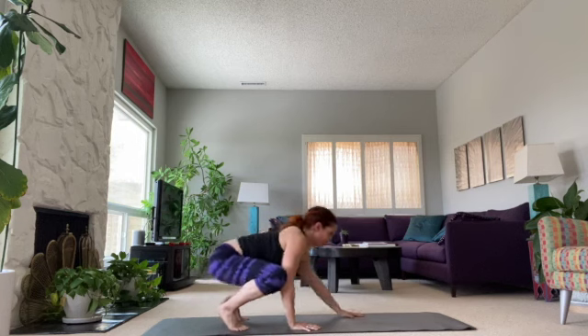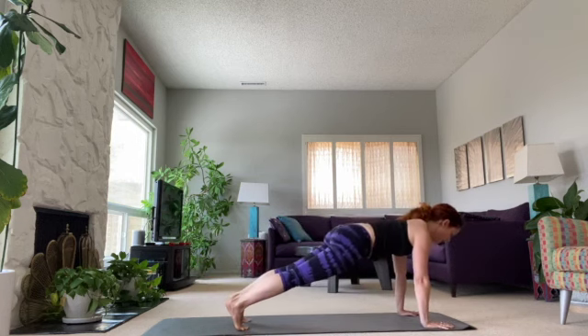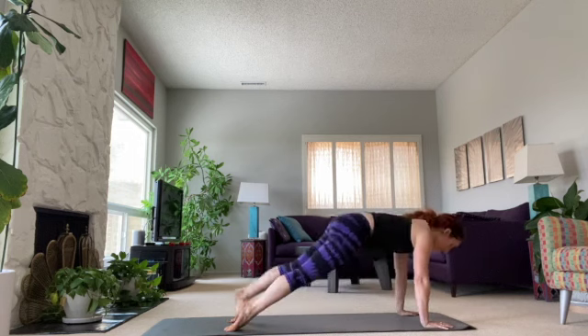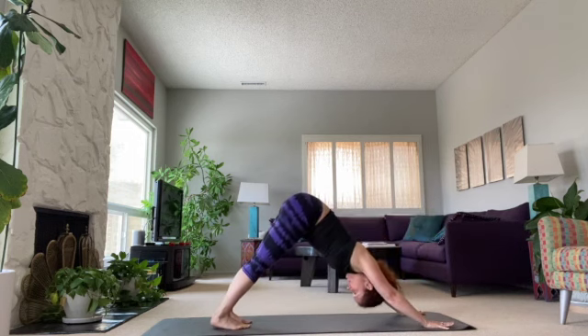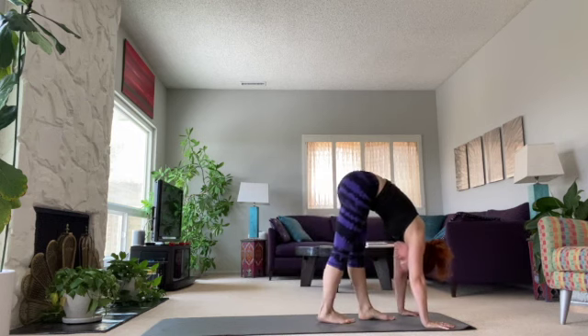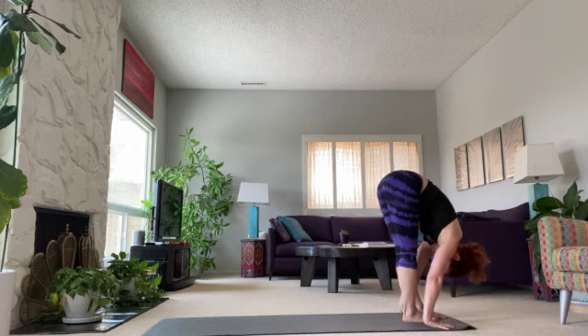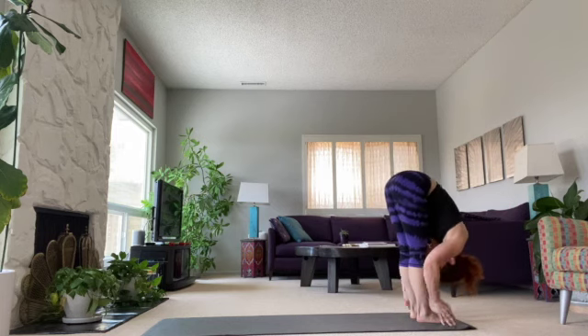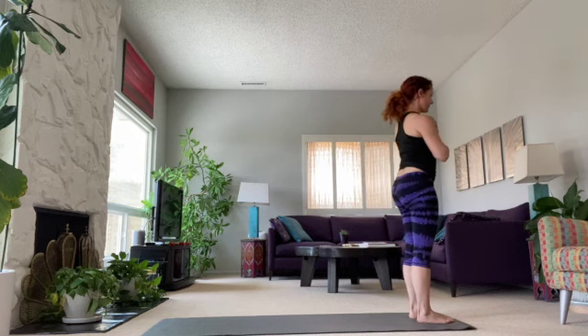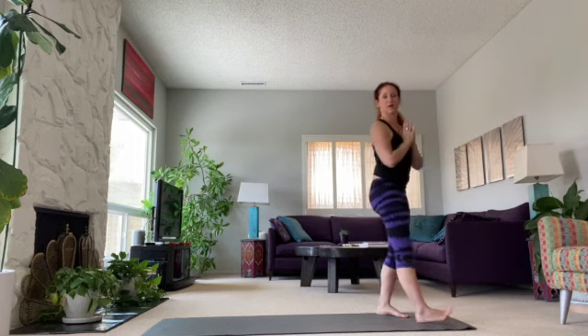We're going to walk forward into a plank. Hold the plank. One more vinyasa — lower down, lift it up, and bring it back. We're going to do one more elephant walk in, really lifting the center. Try to get between your legs if you can. Rest on those hands. Inhale coming up, and exhale rest. Hope you got a little sweaty, got your heart rate going a little bit, and just feel some breath through your whole body.